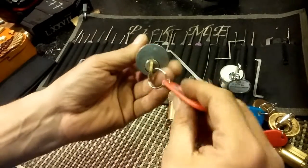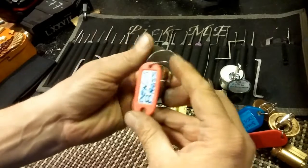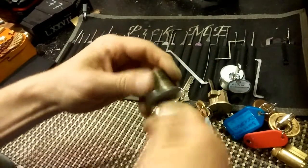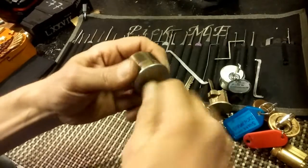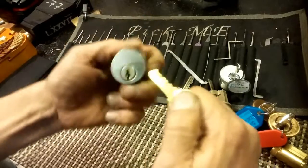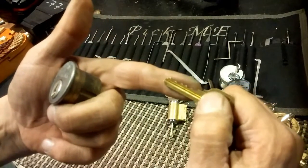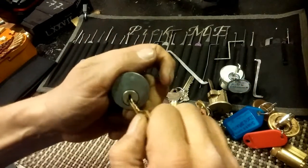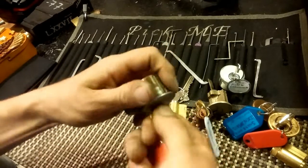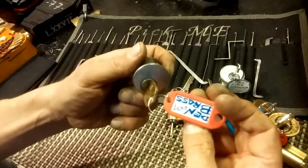And then what do we got here? A US lock. Den Brass Easy. What's his easy key? It doesn't like to go left - doesn't like to go counterclockwise, I can tell you that. That's pretty easy bidding. Yeah, I can see why you might call that easy, but I don't know. I'm weary of anything that says it's easy.